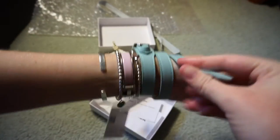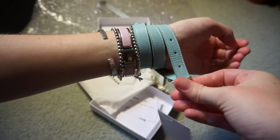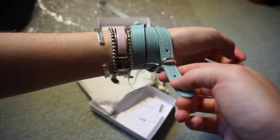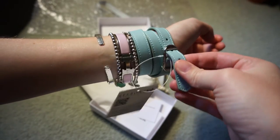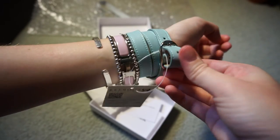It does make it trickier to get on because I've got less slack in the bracelet, but it should be a much snugger, tighter fit so that it slides up and down my arm less.